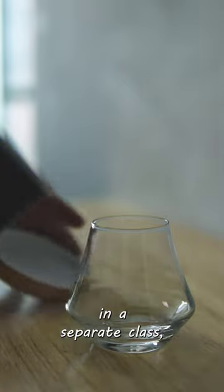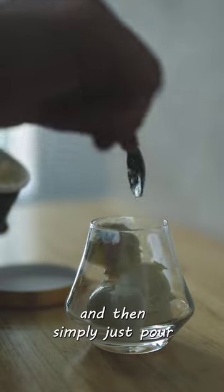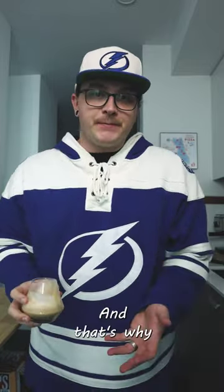Brew up your espresso in a separate glass, go ahead and add your favorite vanilla ice cream, and then simply pour the espresso over it — and that's your affogato. Oh, it's so delicious!